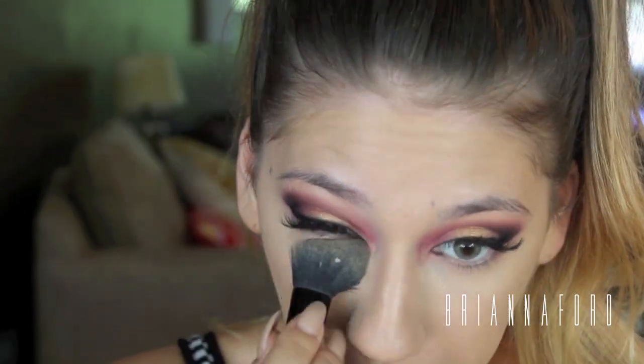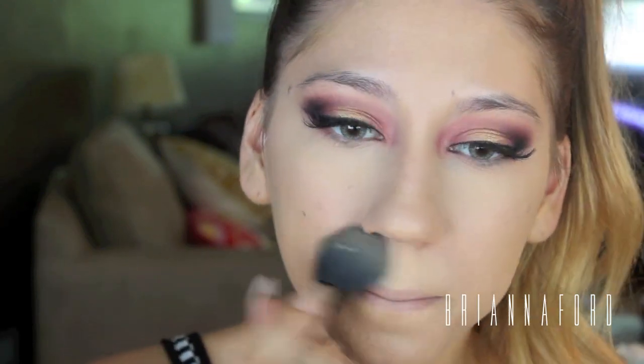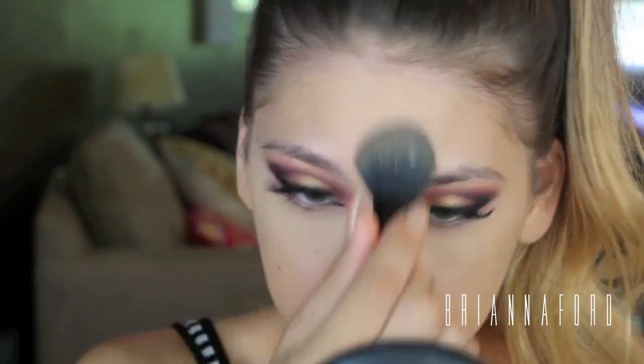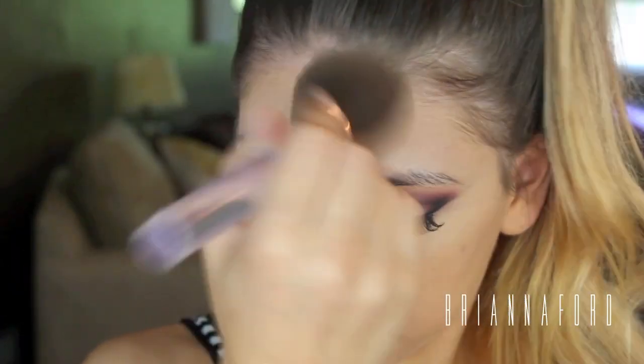I'm setting all those areas with MAC Studio Fix powder in the color NC20, and then setting my face with Studio Fix powder as well in the shade NC40.